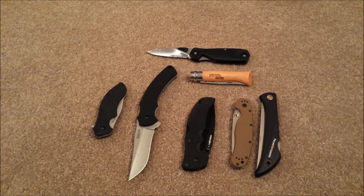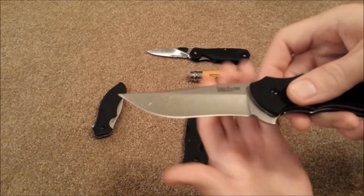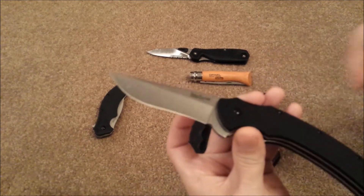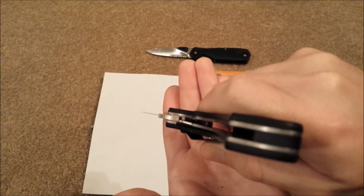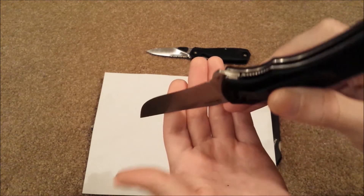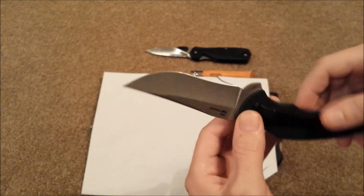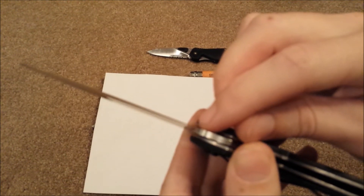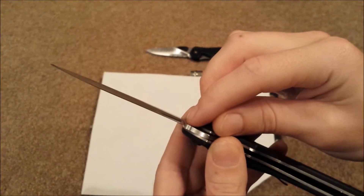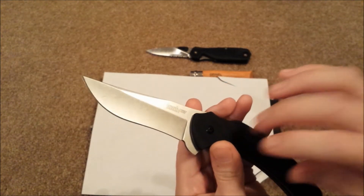I'm going to start out with Kershaw — the Kershaw Trimmer. I've measured several of these. The plain edge versions generally come in between 0.3 and 0.35 millimeters. I've got one specimen here at right at 0.3 millimeters. This thing cuts like a dream. Now saying that, this is not a knife you'd want to baton with — you would blow out that primary grind probably on your first whack. It is incredibly thin, cuts extremely well, sharpens easy, and this is pretty common across the board for the Trimmers. They're ground thin and they cut well.